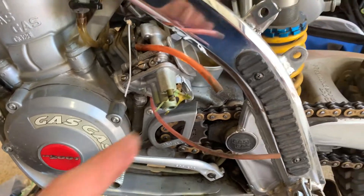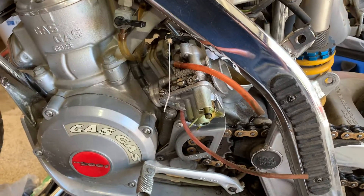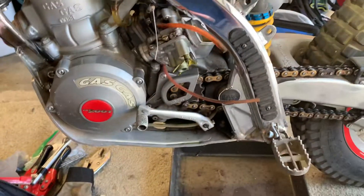I sprayed ether in the carburetor and it'd run on that, but it wouldn't keep running — just die. So I'm working on it.